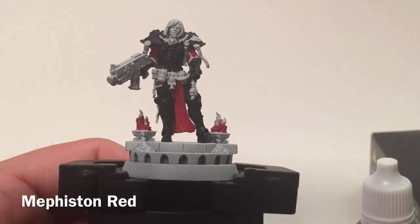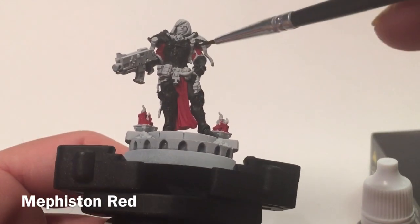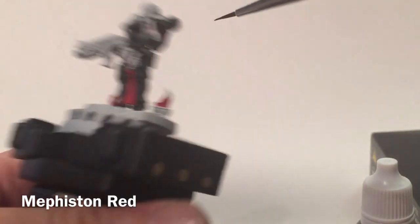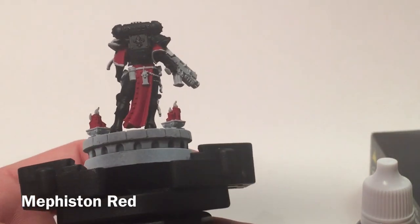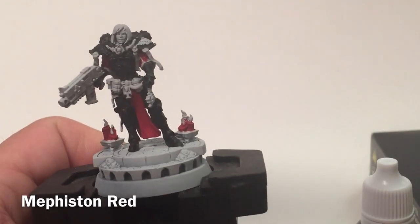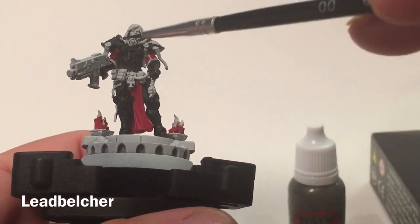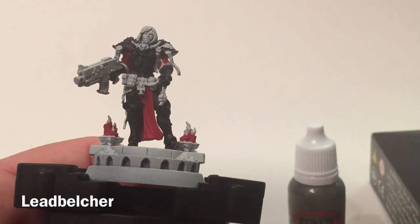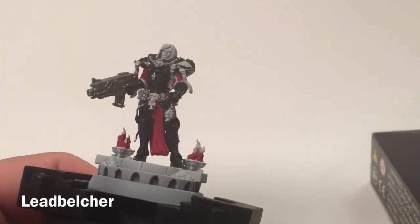Here's the model after finishing with Mephiston Red. We did the loincloths on both sides and between them, the candles, the arm sleeves, the white trim areas, the back sleeves, and the rest of the cloth. There's one more color before we wash — Leadbelcher Base — which we'll use on the grenades, chains, respirators, bolter, and any other metallics around the model. With those three primary colors done, we can go ahead and start washing.